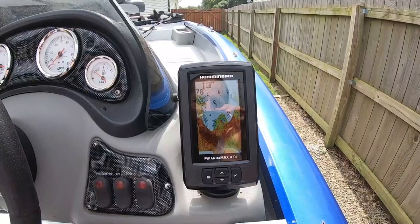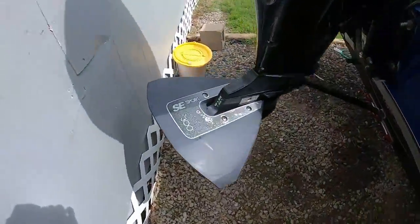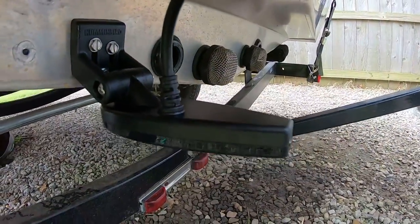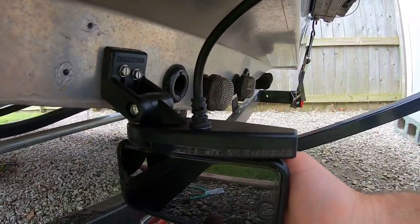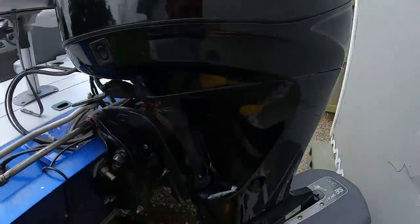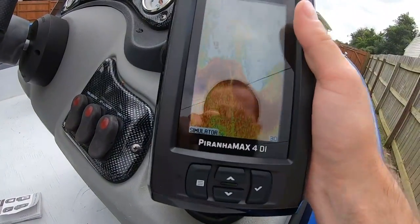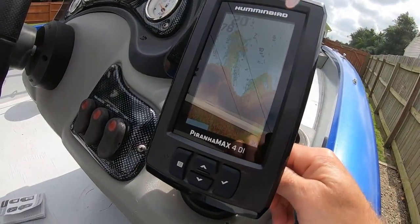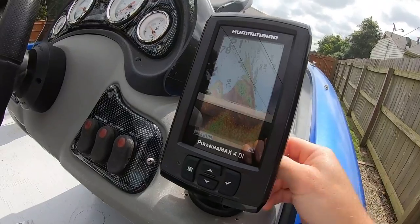Now I'm going to show you the transducer. The one from my old fish finder was really small. Here it is — to give you an idea of the size, it's about as long as an iPhone 7. It was really easy to install; the whole thing took me about 10 minutes. I just removed the old one and reinstalled this new one. It swivels all the way around and you can pivot it up and down by loosening the fittings — I like mine at this angle.